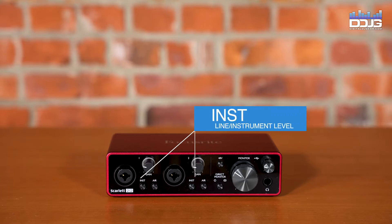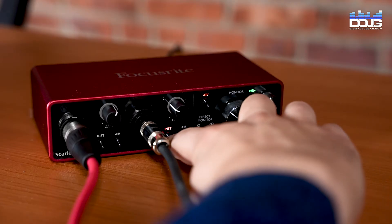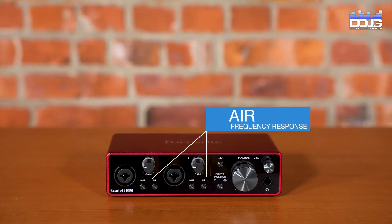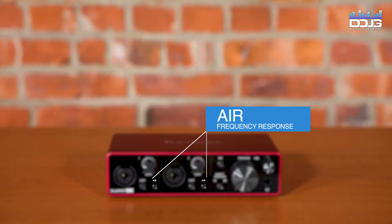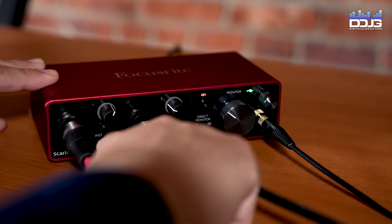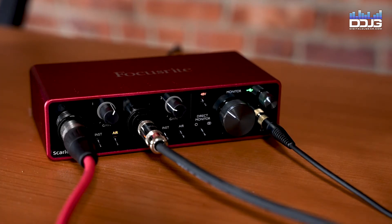Line instrument-level switches are on each input, which alter gain and input impedance to suit either instrument or line-level signals. Instrument illuminates red when instrument mode is selected. The air buttons are two switches enabling air mode for each input. Air modifies the frequency response of the input stage to model the classic transformer-based Focusrite ISA microphone preamps. Air illuminates yellow when the mode is selected.